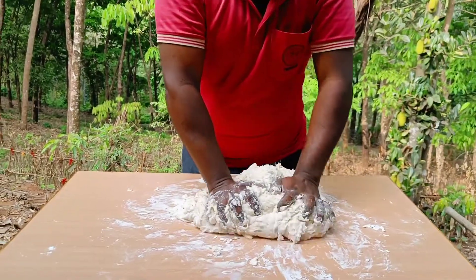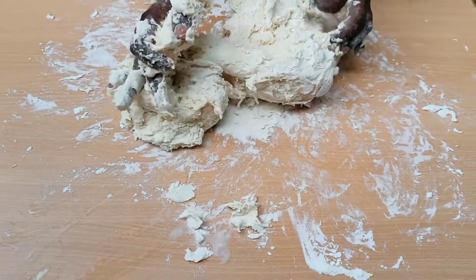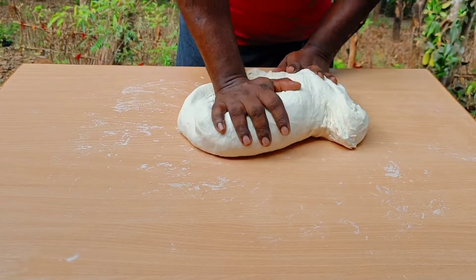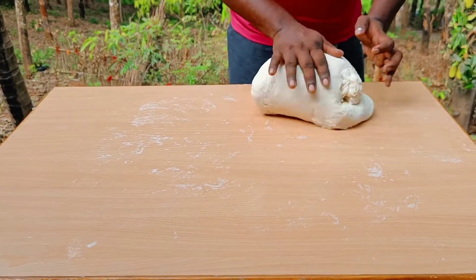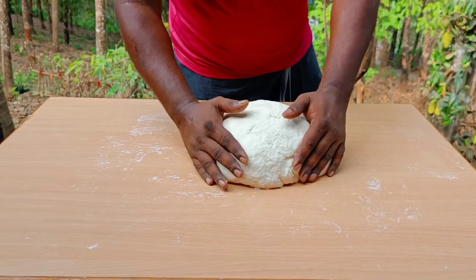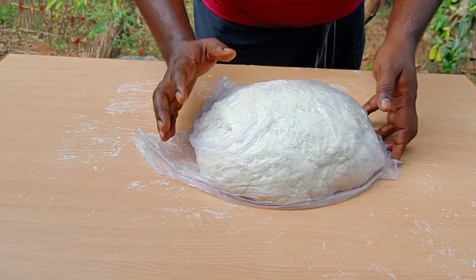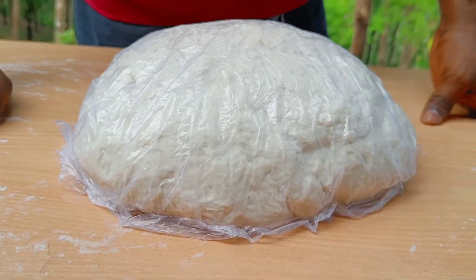Now we've got the case set. The cover is set in the air. Now we have to clean the cover.